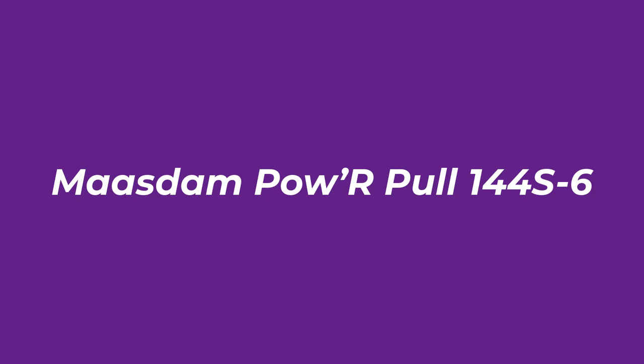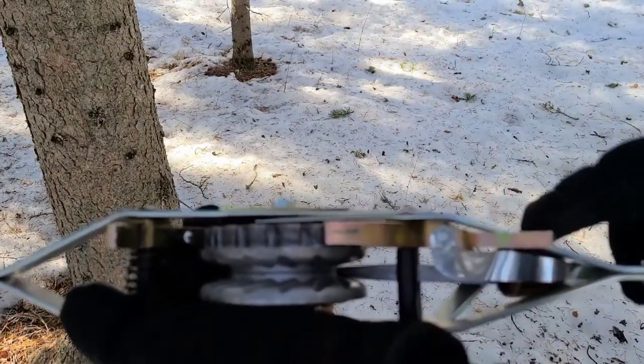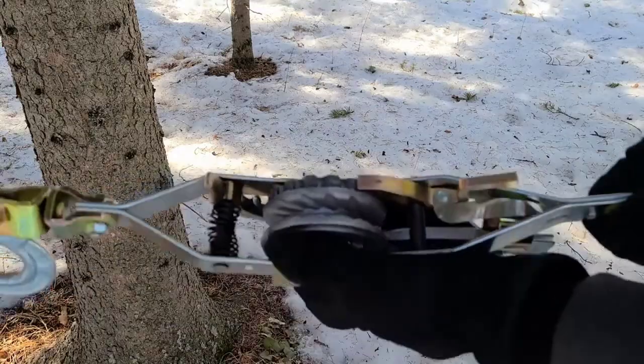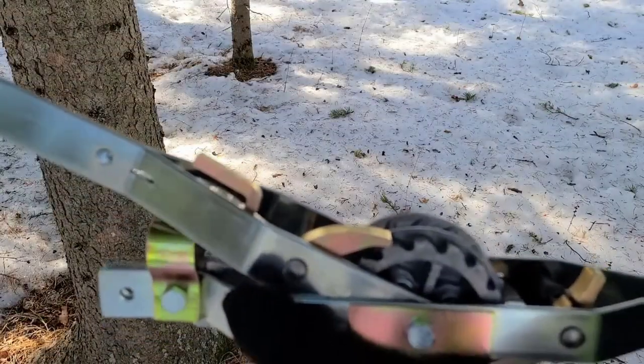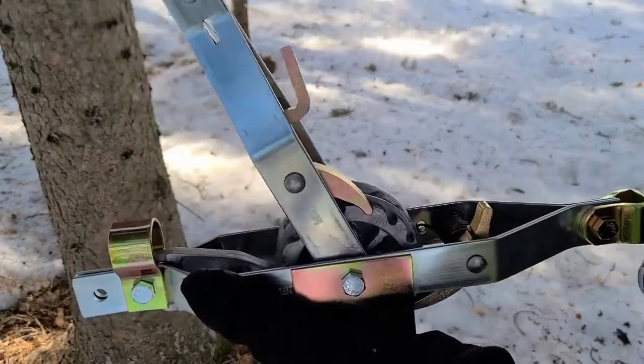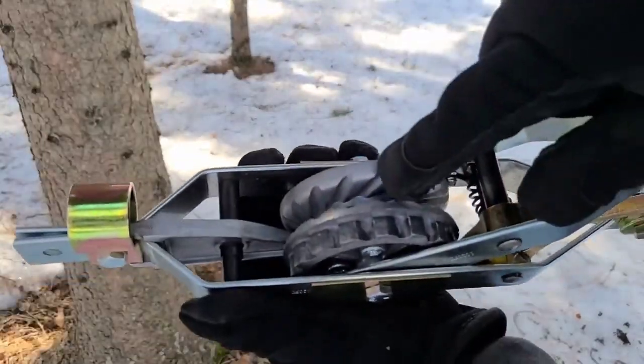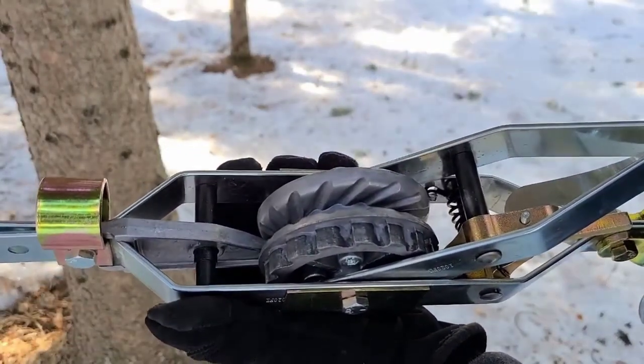Number 2: Mossdam Power Picks 144S-6. This 1-ton capacity item offers features that are often found on heavy-duty winch models. This come-along fence stretcher comes with a 3/16-inch galvanized cable with a maximum lift of 6 feet, thus it suits a wide variety of jobs around your property.